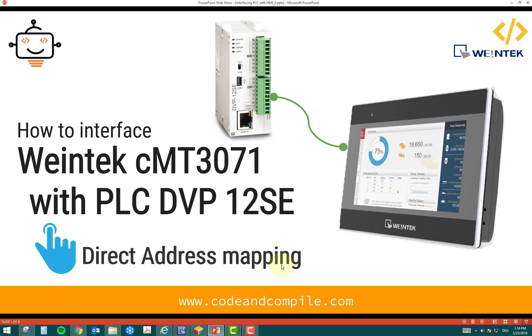In this video we are going to talk about how to interface the Weintek CMT 3071 HMI with the Delta PLC 12SC. In our last video we saw how to interface the Weintek HMI with a Siemens PLC, and now we are doing it with the Delta PLC, just to show how easy it is to connect the HMI with various PLCs. It also supports direct address mapping, which we will see later in the video.